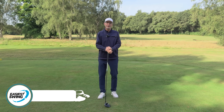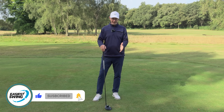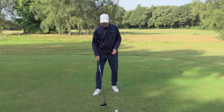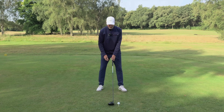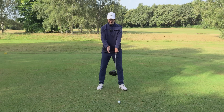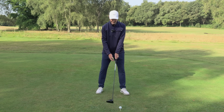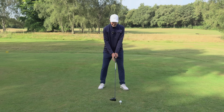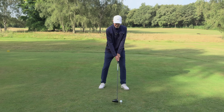One of the most common things I see with the average golfer playing with the driver is that they set up to the ball and make one really simple mistake: your right hand has to go below your left hand if you're right-handed, and as your right hand goes below your left, what happens is the shoulders end up in this position here.